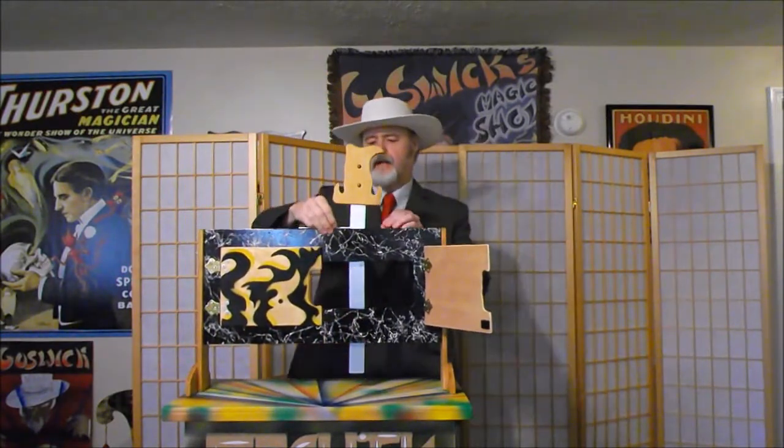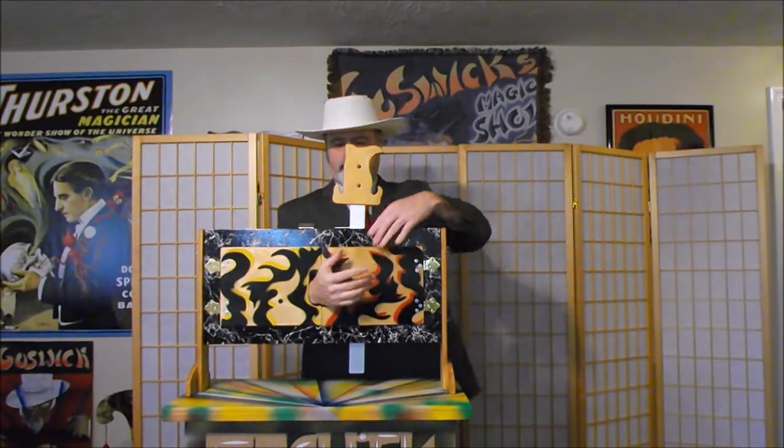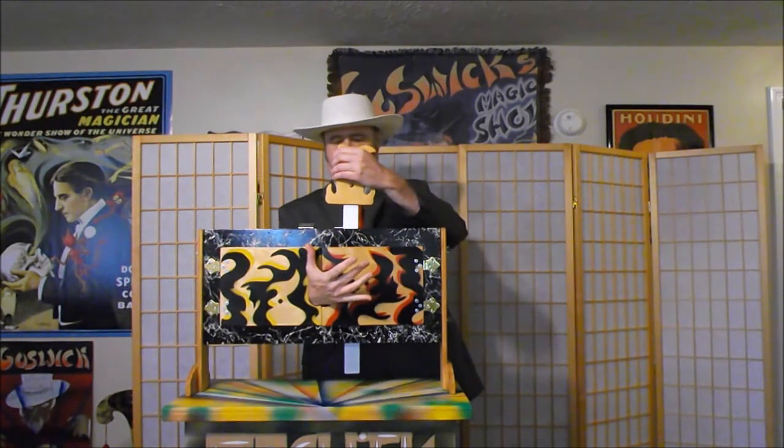Now at this point we'll unlock it just like that, and I'll place my hand in here and we'll close the door. Now ladies and gentlemen, watch very closely as the blade actually penetrates right through my hand just like that.